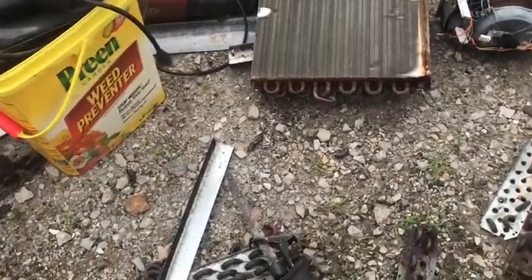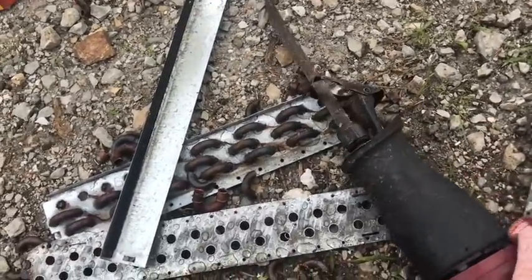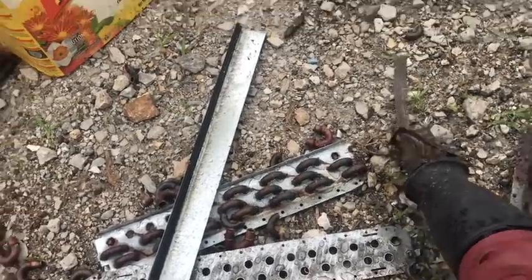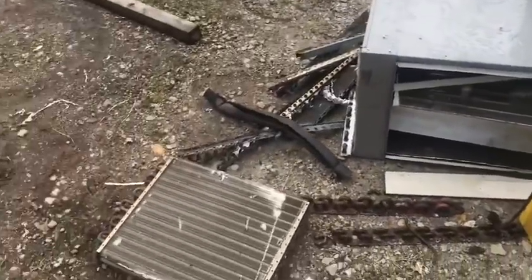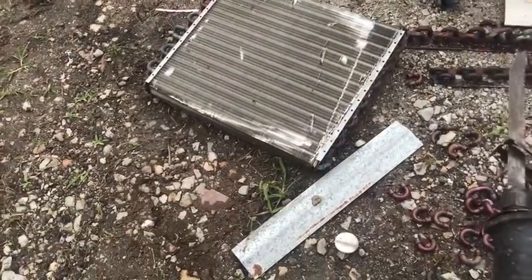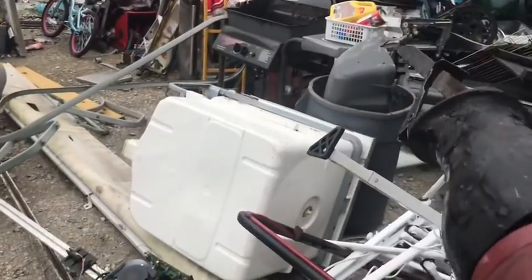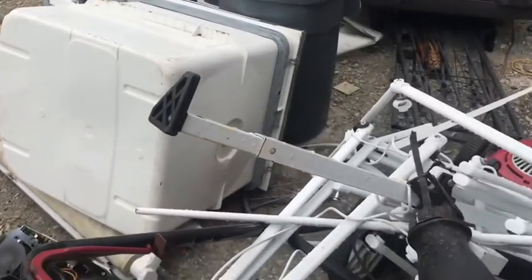And as you can see, this blockhead — me — has left this tool to the elements. Electricity and water, they don't really mix very well.